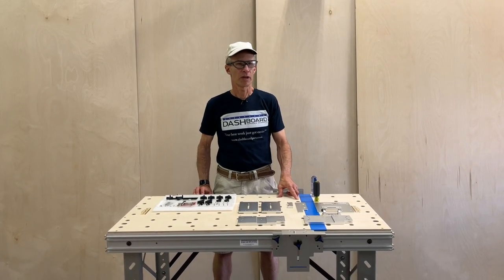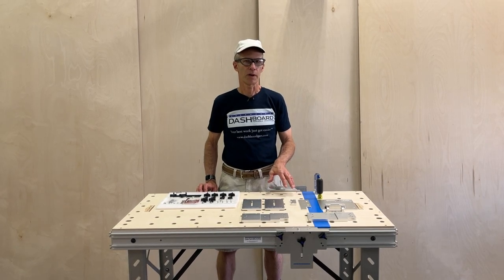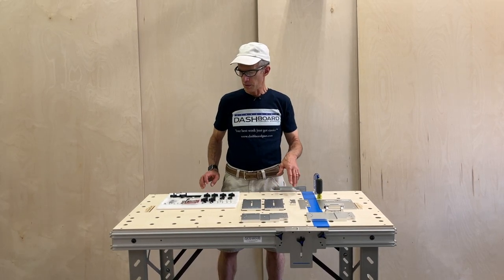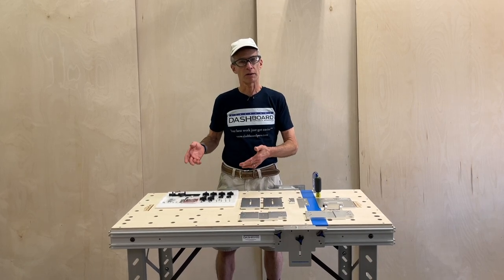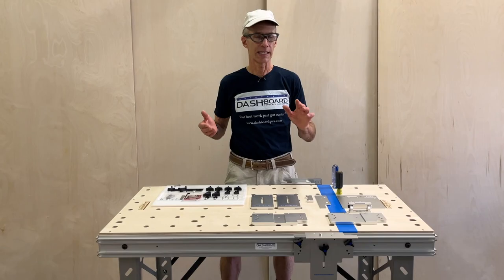Hey everybody, welcome to Dashboard Headquarters. In this video we will talk about how to assemble your guide rail brackets. At this point you have opened the box, unwrapped the parts and laid everything out. So let's just take a quick look and see everything that you have.